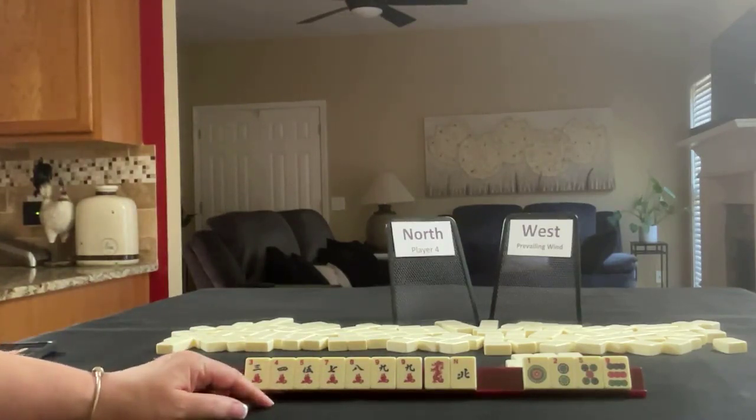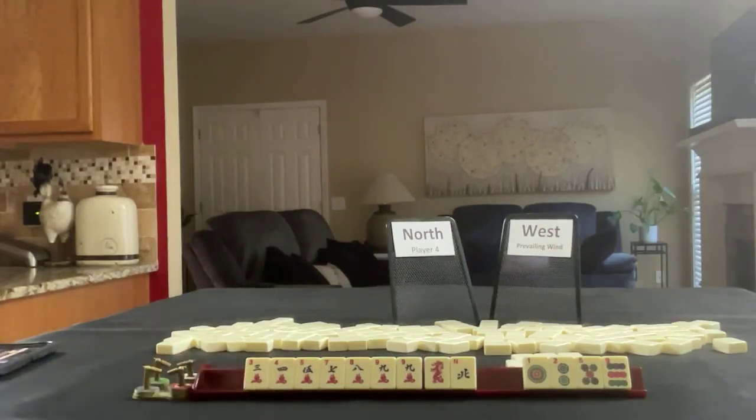If you would have done something differently with these tiles, write it in the comment section below. Mahjong is a very flexible game and you can do just about anything with a set of tiles with the right decisions at the right time. If you have a set of tiles at home, give this exercise a try and let me know if it helps you with your decision making. If you like this video, give me a thumbs up, consider subscribing, and click the little gray bell so you'll get notifications for new videos. Between now and the next video, may all your picks be keepers.